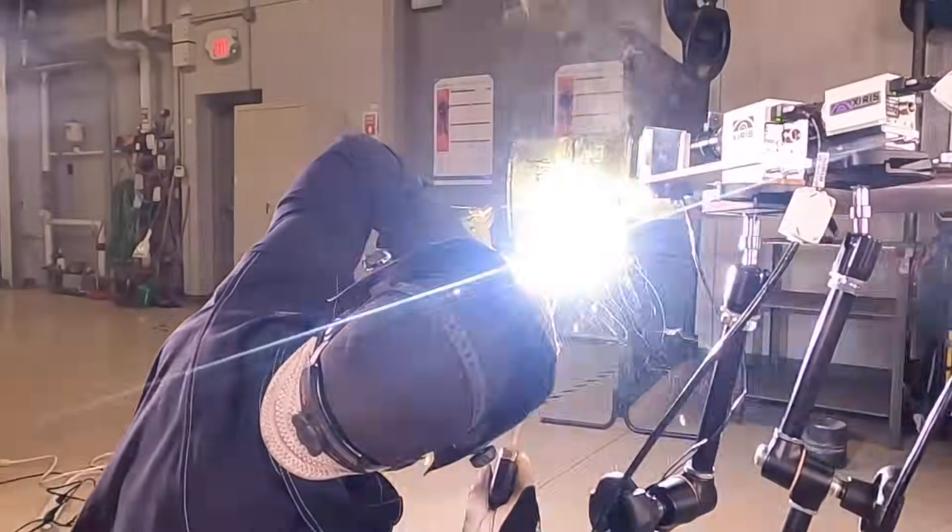To show you what root fusion looks like, we cut a pipe in half. We are using a high dynamic range camera to show you what it looks like to get proper root fusion on the backside.